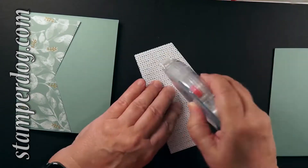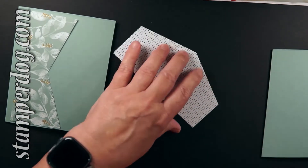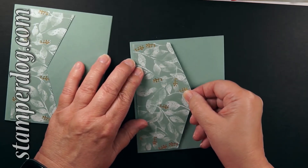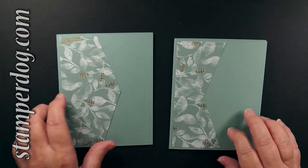When you layer this onto the card base, just make it even on all sides. The stamp police aren't watching, so if you're a little bit off, I won't tell. And of course, we did that to the other one as well.